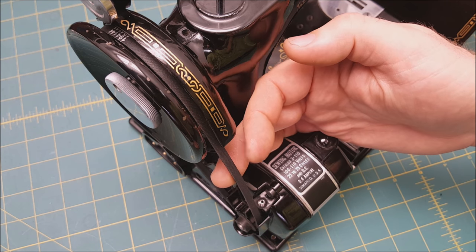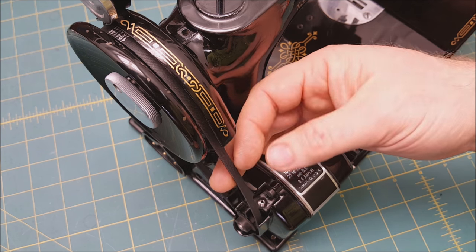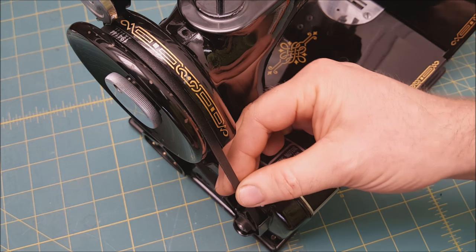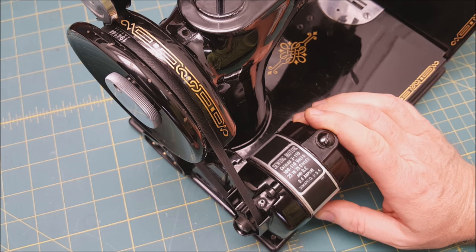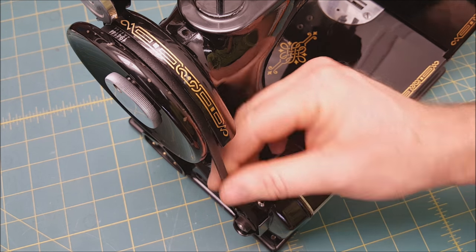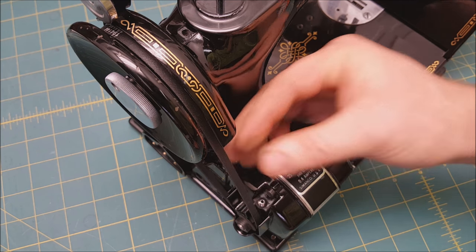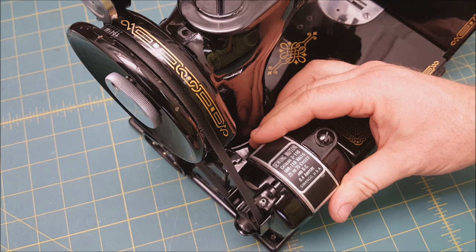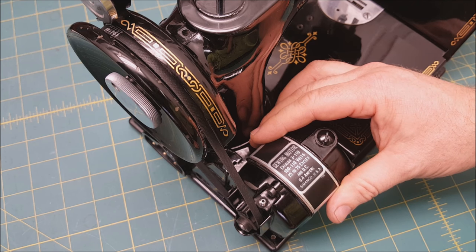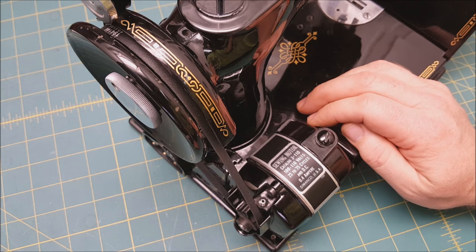Another belt that needs replacing: if you ever have a round belt on your machine, that's actually a belt usually for vacuum cleaners, often from vacuum and sew shops. It is not the right type of belt for a featherweight — it's tight the entire time, which puts much more drag on the little motor and is hard on it. So if you have one of those, I would definitely replace it.